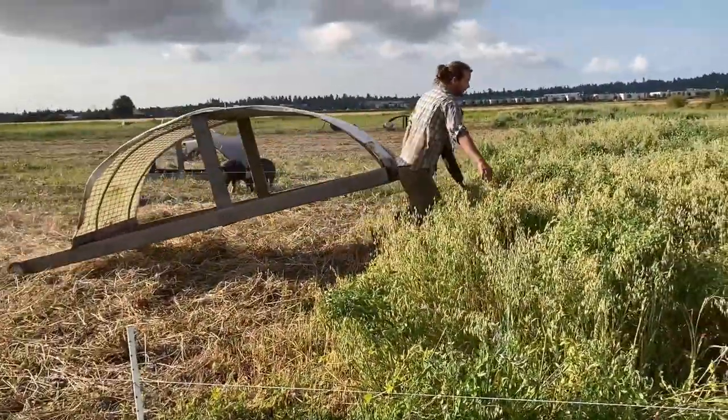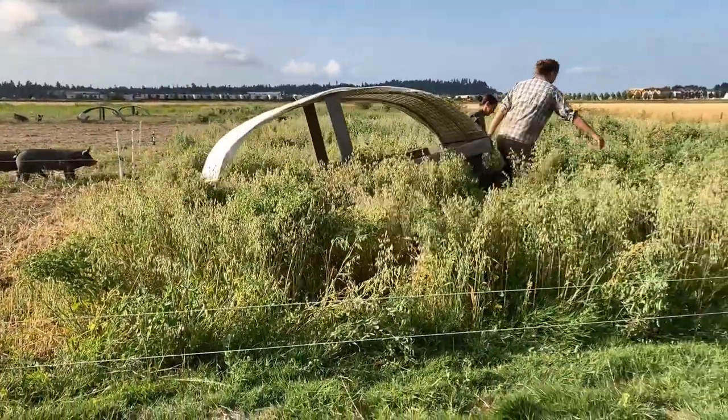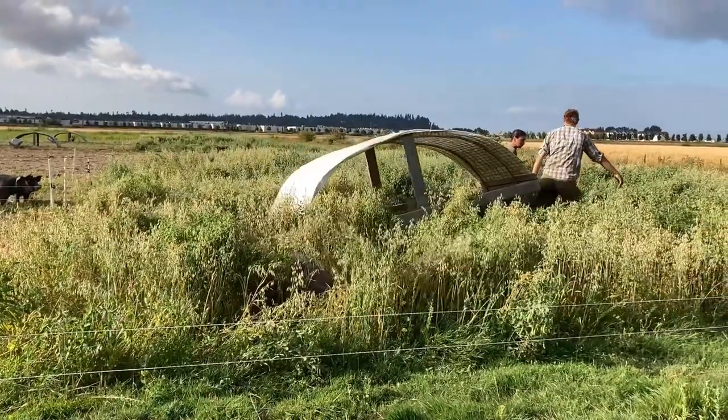Next, we move their shelter into the plot. These are a mobile shelter designed to be moved by one or two people and to comfortably house both hogs in each plot.